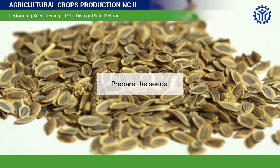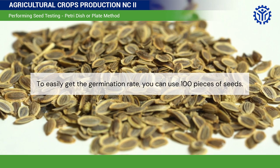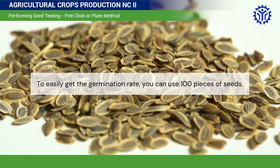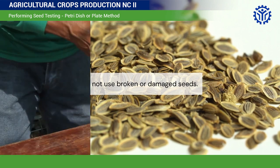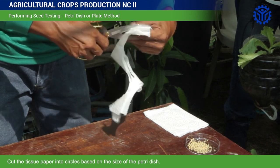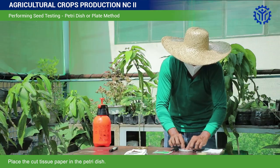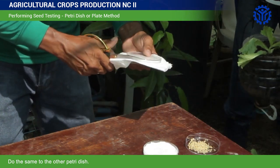First, prepare the seeds. To easily get the germination rate, you can use 100 pieces of seeds. Do not use broken or damaged seeds. Cut the tissue paper into circles based on the size of the Petri dish. Place the cut tissue paper in the Petri dish and do the same to the other Petri dish.